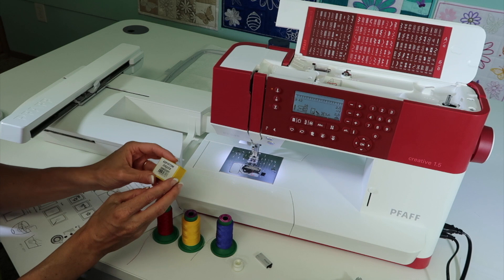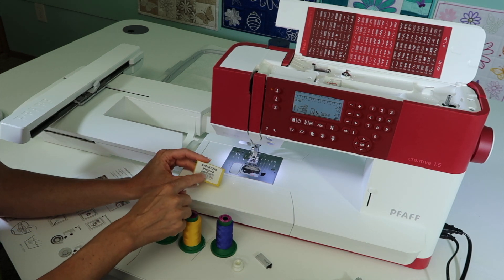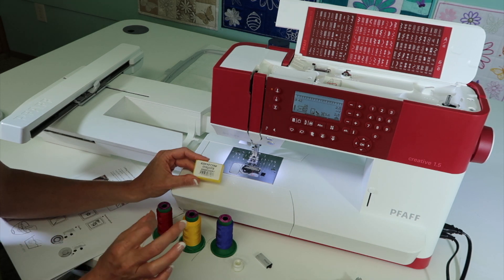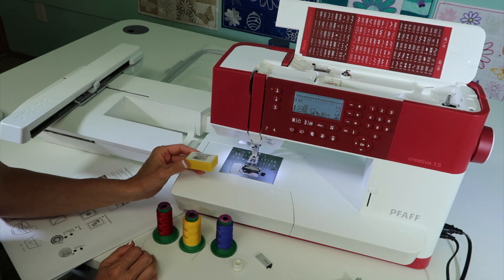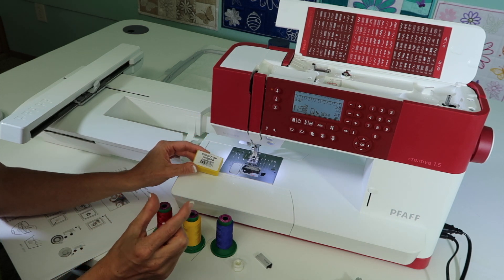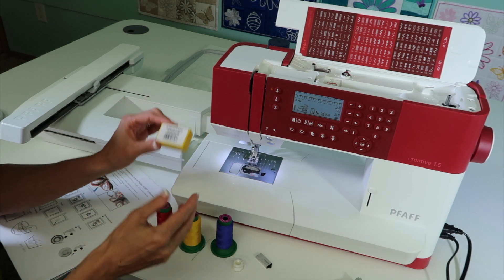Next, you need some embroidery needles. I happen to have a hundred-pack here — the Inspira embroidery needles, which you can buy from your local Pfaff store. They're a lot less expensive and you're going to need them anyway. Embroidery needles are much sharper and they have a slightly taller eye to help with all the decorative threads going through there.